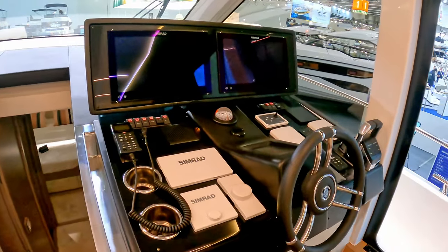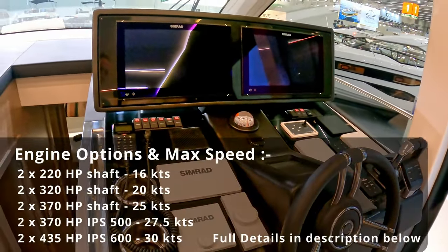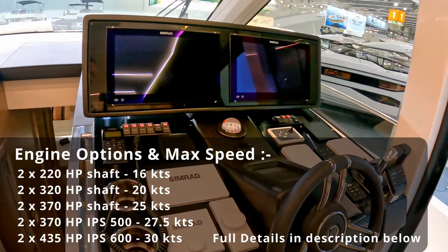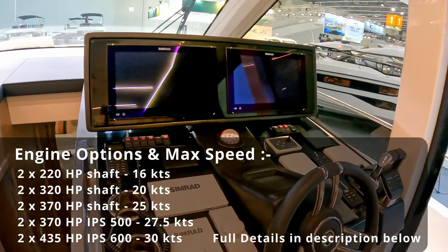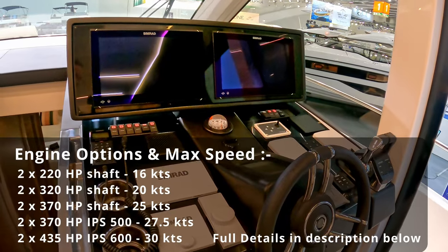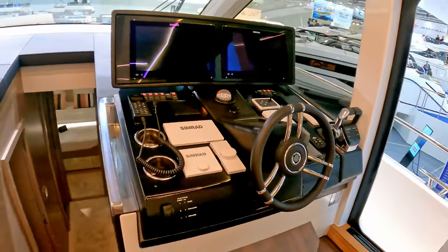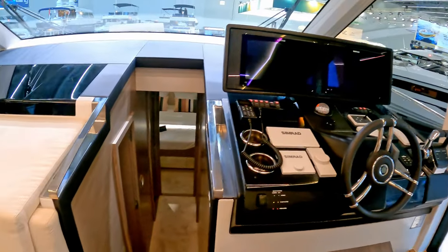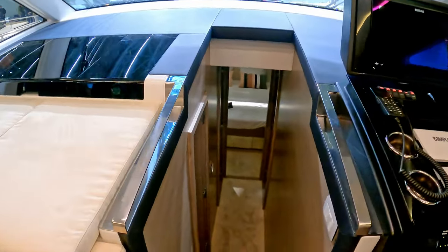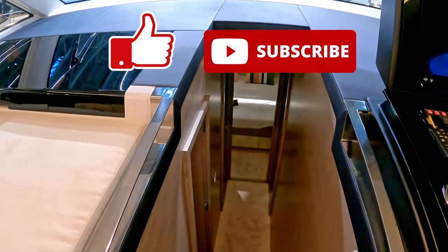The thing with Greenline is this boat comes with twin diesel engine options which you can choose, but it also comes with a lithium-ion battery pack and solar panels which we'll look at when we go onto the flybridge. So you can effectively run this diesel, electric, or hybrid, and you can choose how you want to operate that. I've been told that using the lithium-ion battery pack you can run the entire boat for the weekend just on the batteries without having to run the engines or the generator.